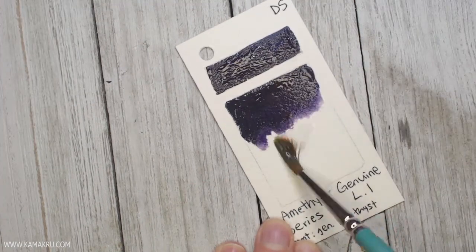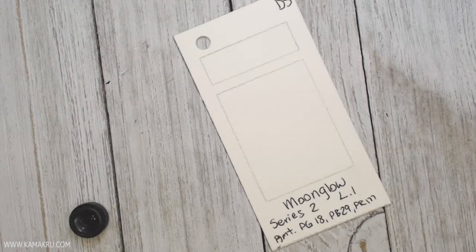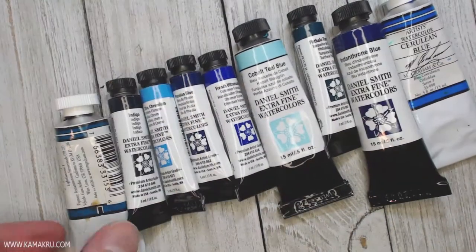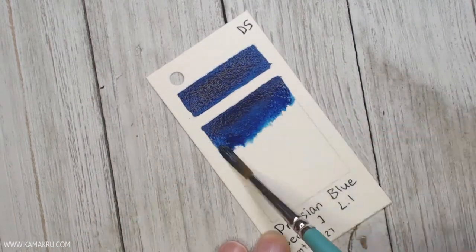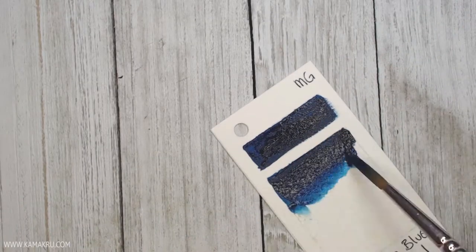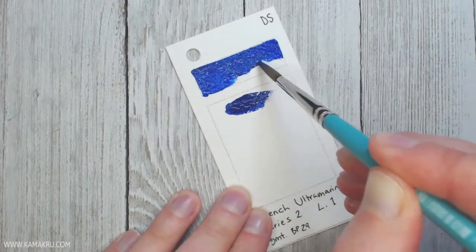Back to what I wrote on the cards — the bottom has the name of the color, the series (sometimes the series will differ between brands, so I add that in there), the lightfastness, which is very important because that tells me how well the color is going to hold up over time, especially in daylight. At the beginning of the series I did start writing down the pigment name and numbers, but then I stopped doing that because I realized I didn't really need it, so some of them have the pigment written on there and then I just stopped.